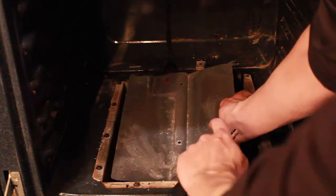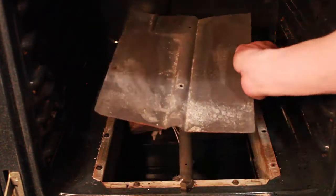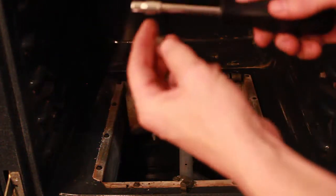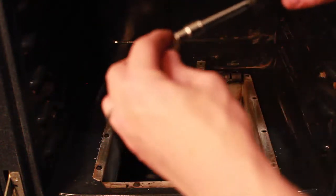After you remove the grates and the cover, you'll have this heat shield and you'll want to lift it away. But first you're going to have to take two bolts out, and you can use a quarter-inch socket to take these out.